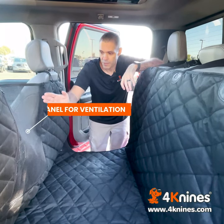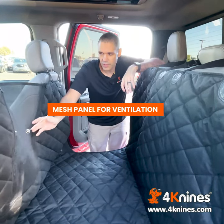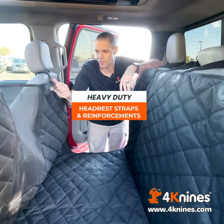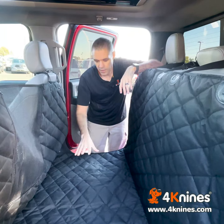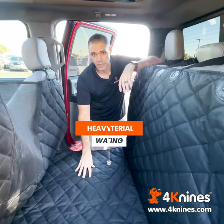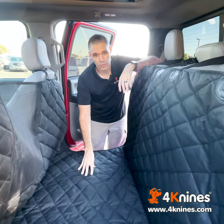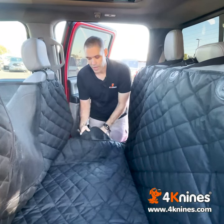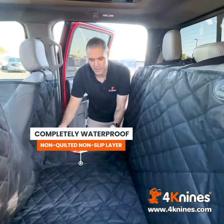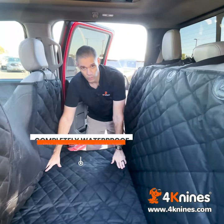We also have a mesh panel back here that allows for ventilation, and it unzips in case you want to interact with your dog. We have our heavy-duty headrest straps with heavy-duty reinforcements. The material we use has a waterproof coating and a stain coating on top. It's also quilted and padded. We have a non-quilted, non-slip layer on the bottom, which makes this part of the cover completely waterproof.